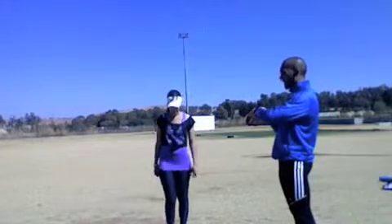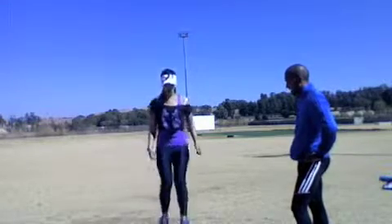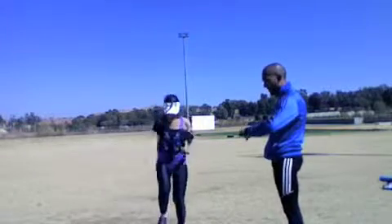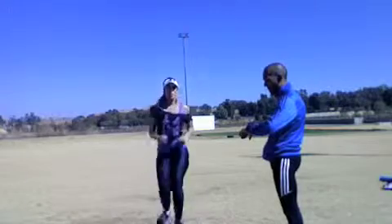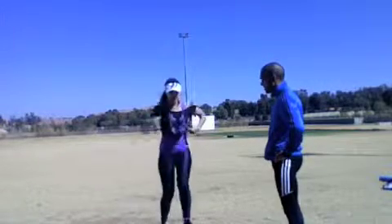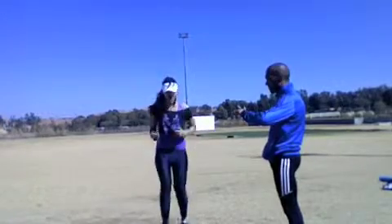Ready? Three, two, one — and let's go. Make sure your arms are swinging, keep moving your arms. That's 30 seconds gone. Try to get your shoulders back and head up once you're confident enough. Five seconds — then we change. Three, two, one — and let's go. This time, get that knee up higher.